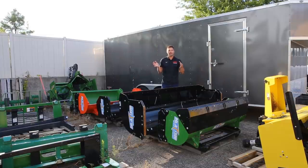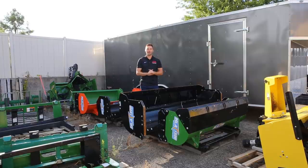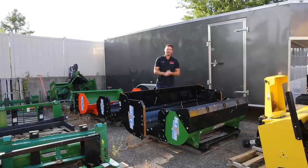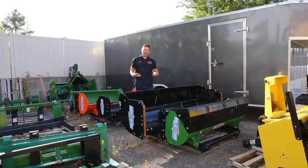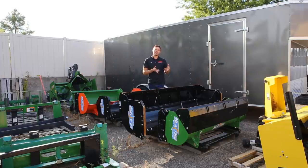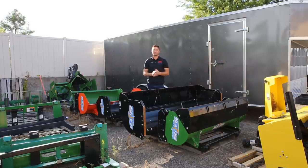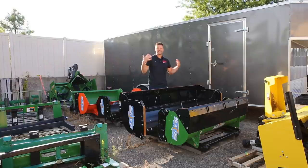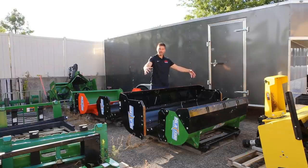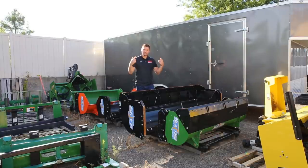Snow pushers are one attachment I get a lot more pushback on regarding appropriate sizing versus most others. My hypothesis is it has something to do with wanting to get back inside out of the cold as fast as possible. But with snow pushers, what it really comes down to is weight translated into traction by way of your tires making contact with the ground. That's why I'm on the conservative side of not recommending pushers that are two or three feet wider than your machine. Not only is that attachment heavier itself, but it's also going to trap that much more snow that you have to push — and it's not really your engine that has the problem, it's the tires making contact with the ground and having the traction to push that snow along.